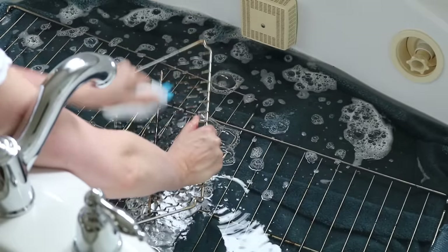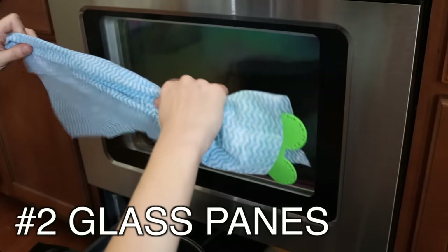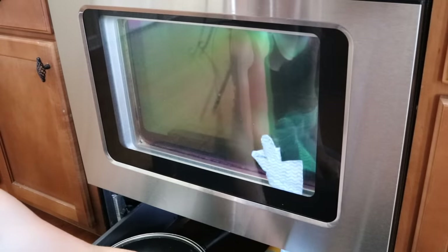Cleaning between the glass panes doesn't have to be hard. Take a Dollar Tree fly swatter and rag and put a little bit of glass cleaner on it. Open up the bottom of the oven drawer and you're going to stick it through some of the little grates — it will send you right up inside and you can do a little bit of cleaning. Some ovens even have these on the top. It's not perfect, but it's pretty good.